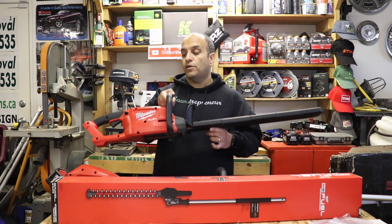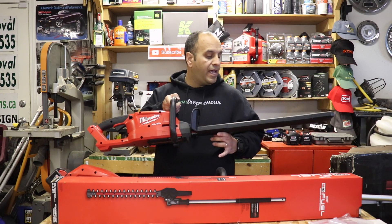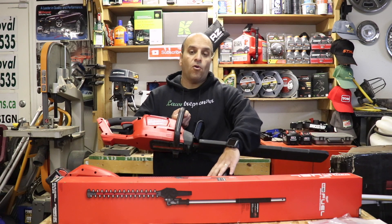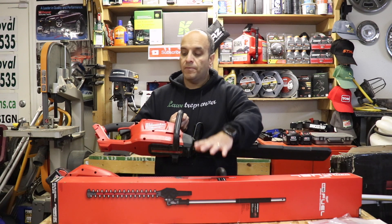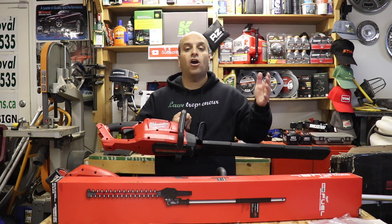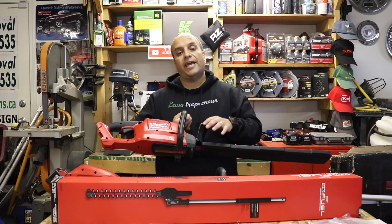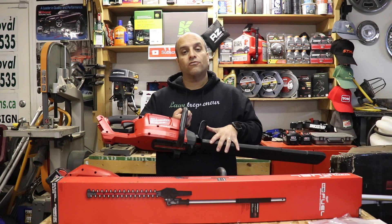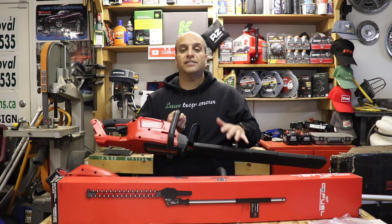As most of you guys know, I love my Milwaukee M18 Fuel Hedge Trimmer. I used this thing so much in 2018 — it was my overall favorite new tool of the year. I was super excited when I heard about Milwaukee's Quick Lock System and that they were going to have an articulating hedge trimmer available, because when I was using the standard unit I still had to bring along my gas-powered Stihl combi system with the articulating head to reach spots on hedges that I just couldn't do with this unit.